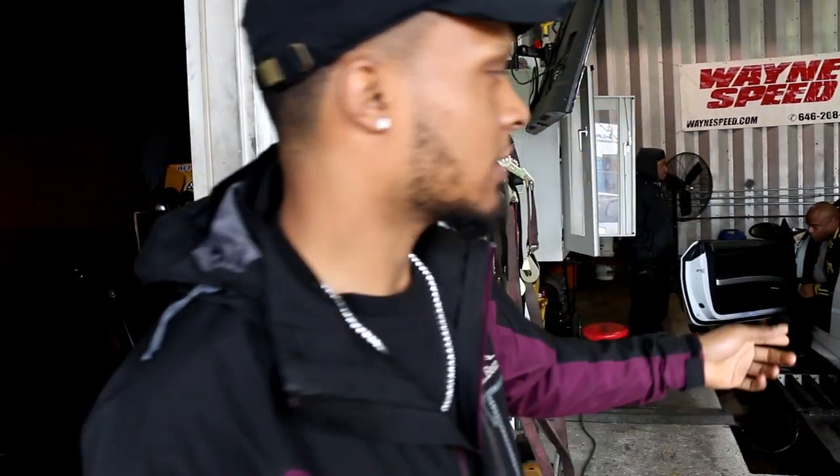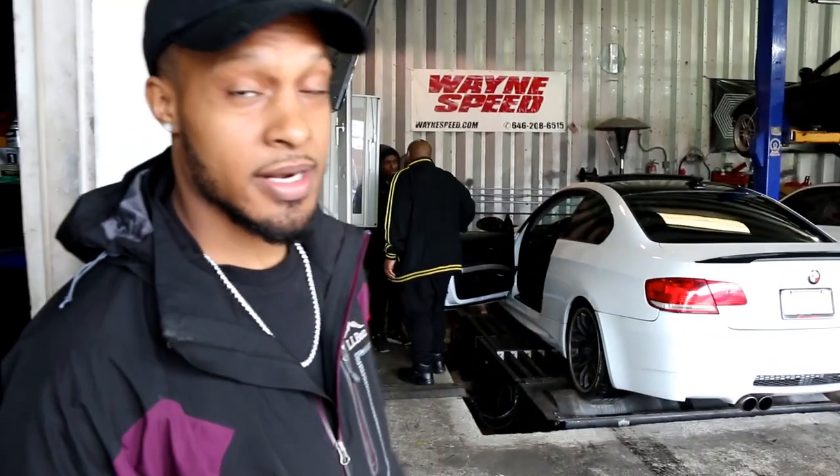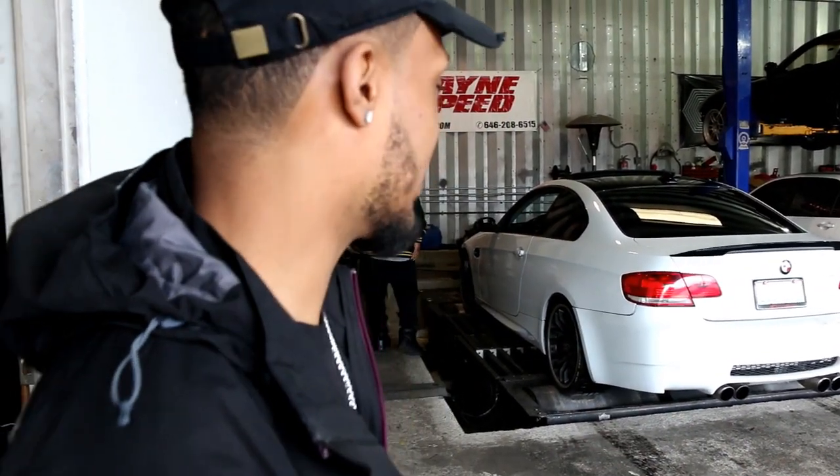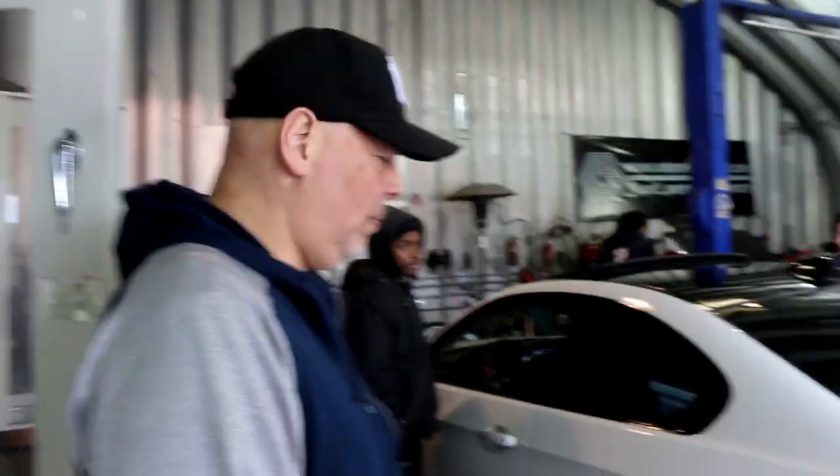Right now we're in Long Island at Wayne Speed — they're about to strap the car up to the dyno. I didn't know they could actually move the dyno back and forth to compensate for the wheelbase. 645! Alright John, how much power do you think? I said like 590. 500? 590. About 560, 570 — easy.